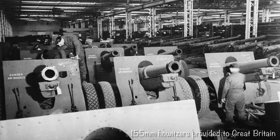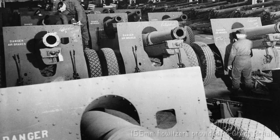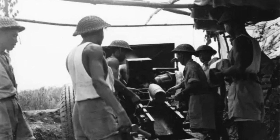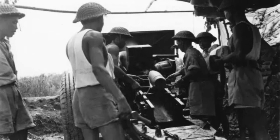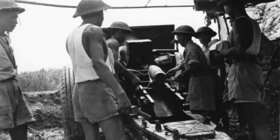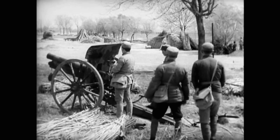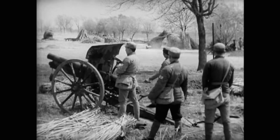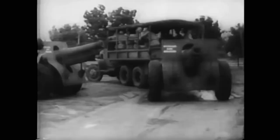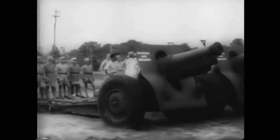As production of the newer M1 howitzers ramped up, many of the older M1918s were provided to other allied countries through the Lend-Lease program. 36 of these updated howitzers were provided to Chinese forces stationed in India. It was decided to place these guns in a single artillery regiment, and the Chinese 12th Artillery Regiment was chosen. Leaving behind their outdated 75mm M1903 field guns, the men of the 12th Regiment were airlifted from China to India in 1943, receiving the American howitzers and equipment at the Ramgarh training center.